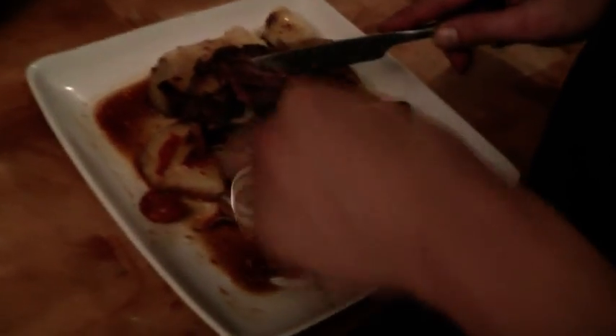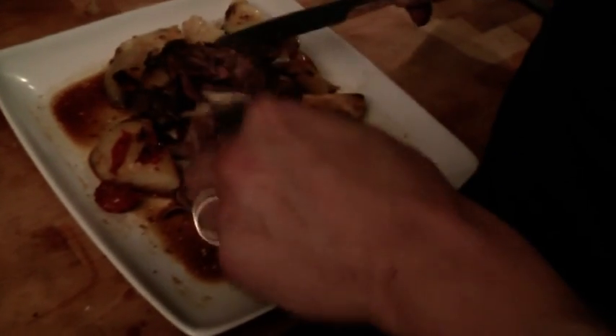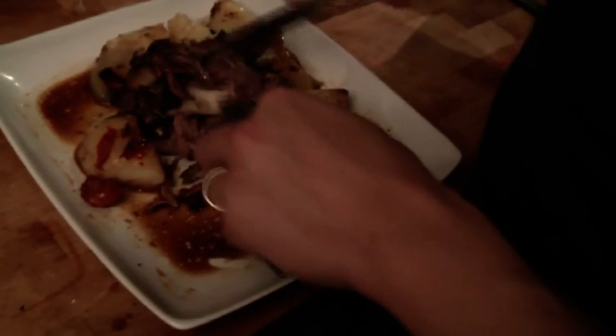Serve that up with some nice crusty bread. Falls off the bone. Absolutely amazing. Beautiful — and still a little bit pink but that's soft. Say bye, Rob. Bye. Say bye, Chris. Bye, Chris.